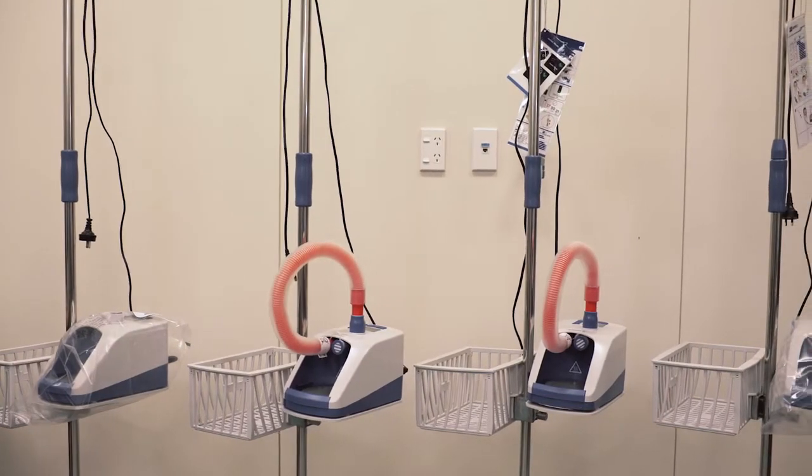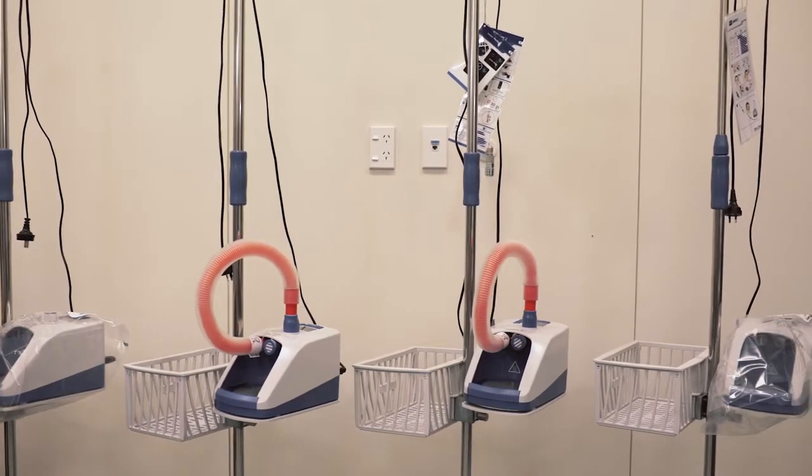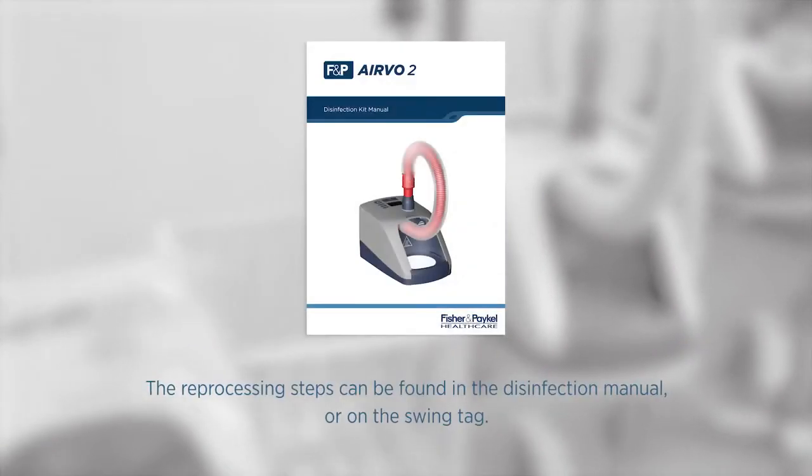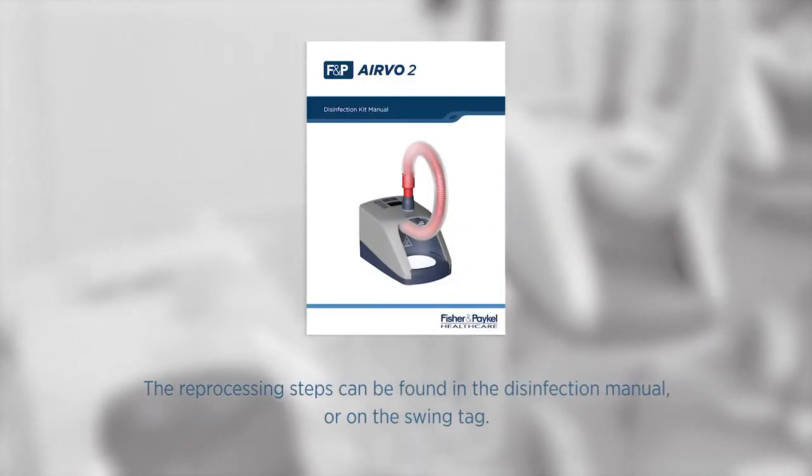The Evo2 must be cleaned and disinfected between patients. This should take place as soon as possible after use. The reprocessing steps can be found in the disinfection manual or on the swing tag.